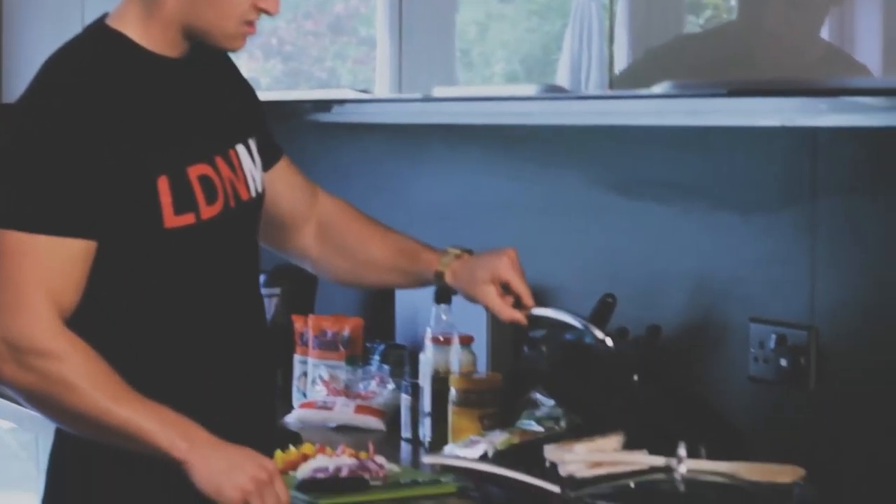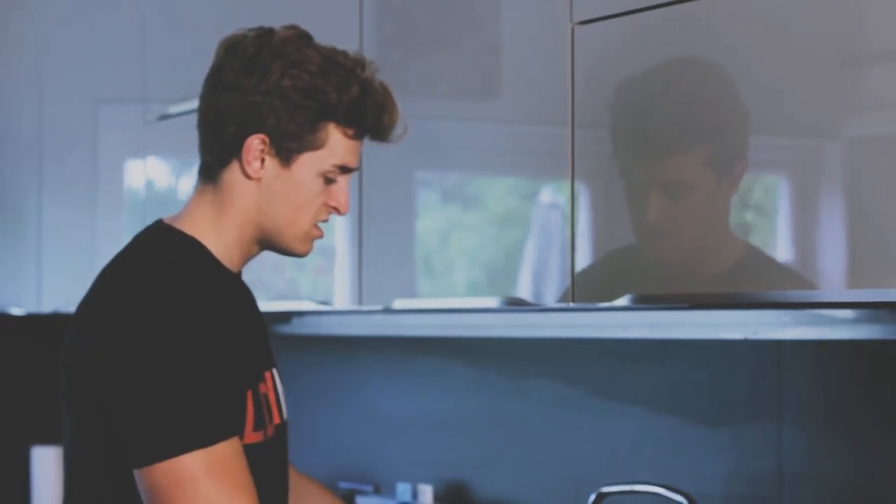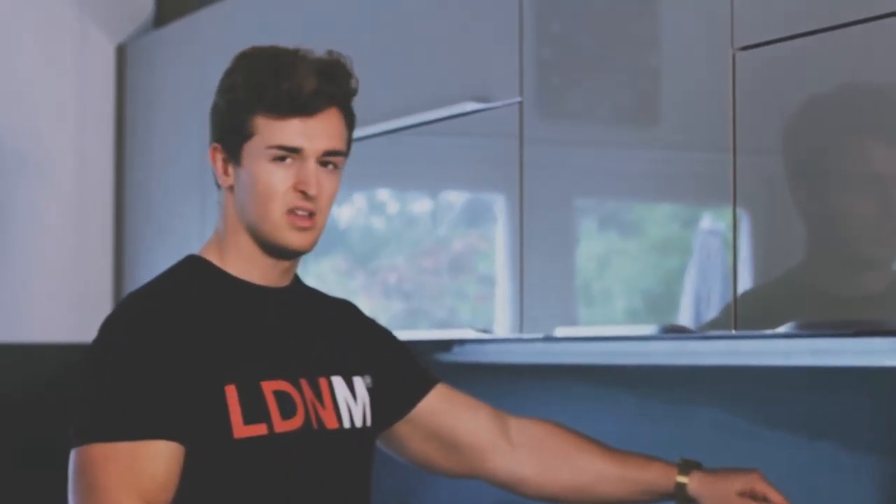Check the chicken — it could do with a little flip. We don't want the chicken crispy; we just want it done enough so that when we put it in with the rest of the ingredients, it becomes a nice good texture for a stir fry.